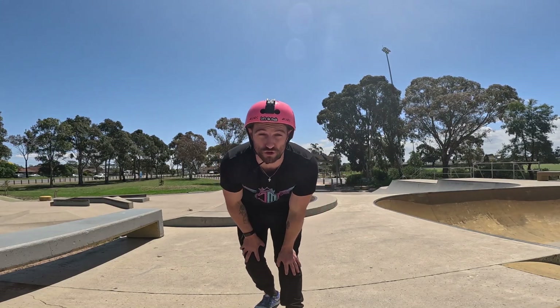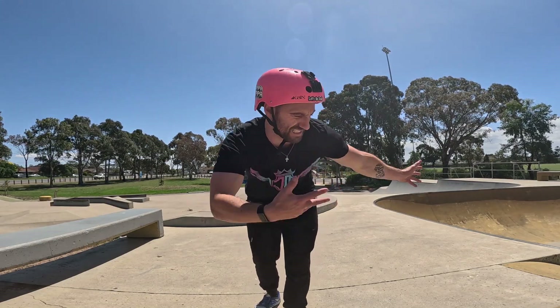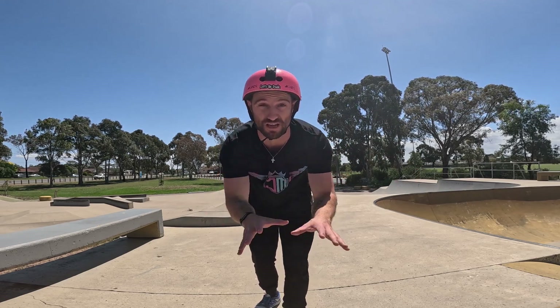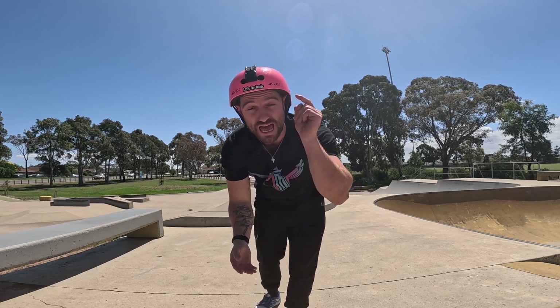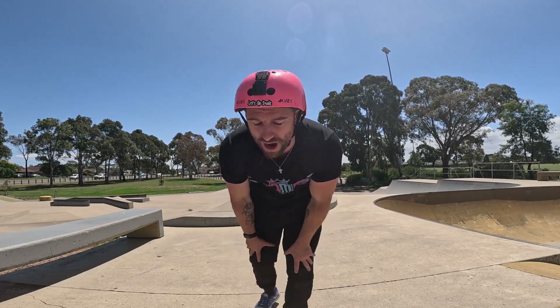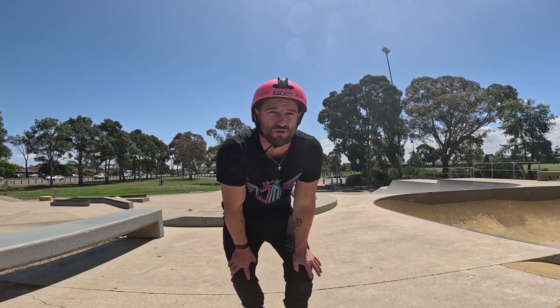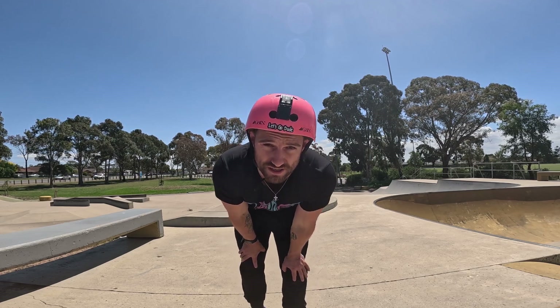Alrighty homies, welcome back to a brand new YouTube video on the channel. As you saw from the start, we're gonna be learning how to inward today. This is the most requested video so far, and then the kickless — so kickless comes next. Today is the inwardo, as Spanner calls it, the inward dude. I'm gonna walk you through exactly how to do this from scratch.